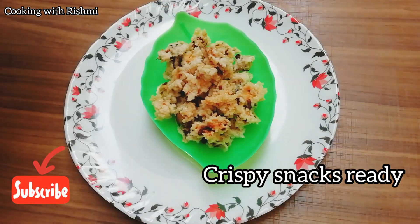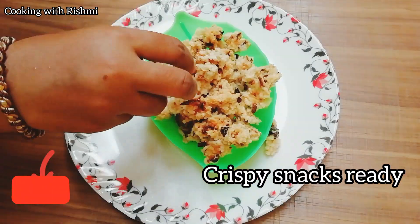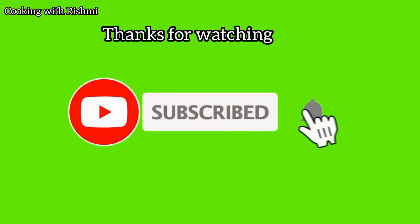If you like this video, share it and comment. Subscribe and don't forget the bell icon. Thank you.